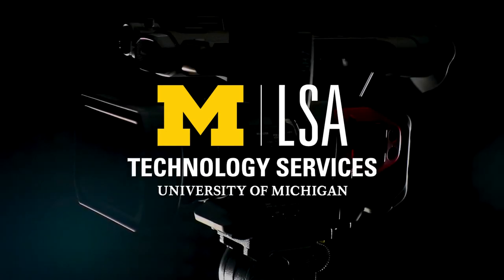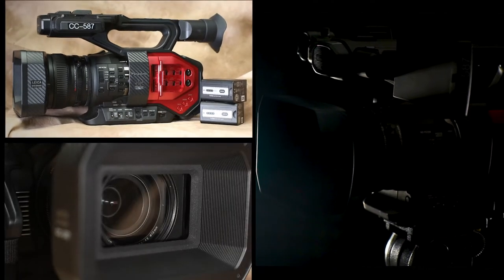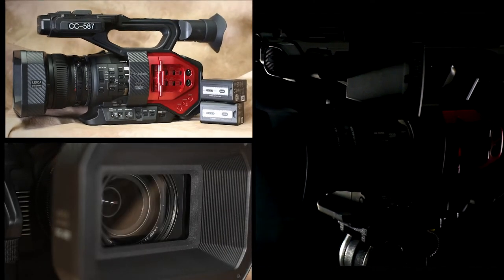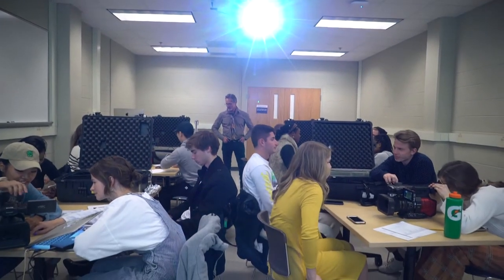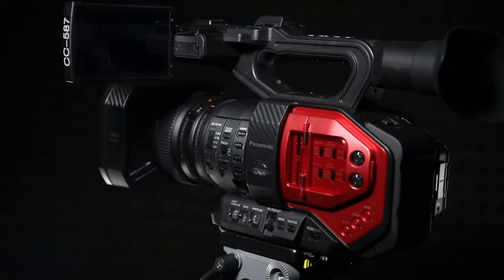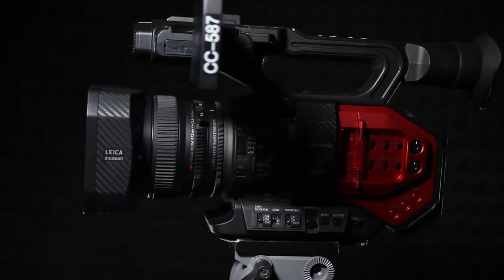This equipment tutorial is brought to you by LSA Technology Services. In this instructional video, we will learn how to perform basic recording functions with the Panasonic DVX-200 camcorder, which can be loaned out from LSA Technology Services. This piece of equipment is our most advanced camera that we offer, and we recommend that it be used by intermediate-to-advanced-level videographers.